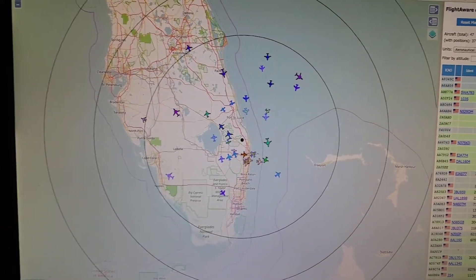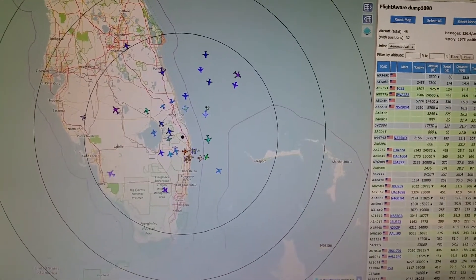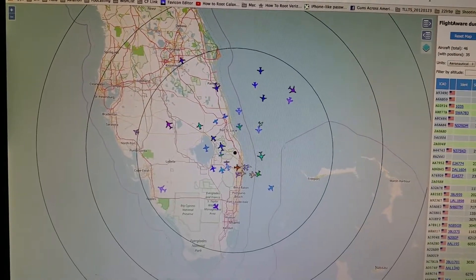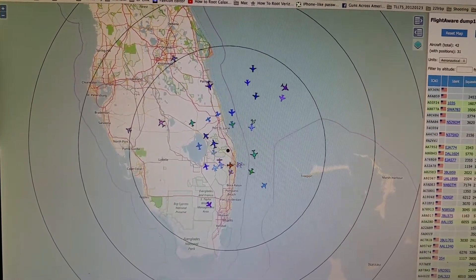Hey folks, here's an update on my Pioware video. Right now my setup is tracking 48 aircraft with 37 positions and it looks like the center ring is 100 nautical miles, and I have a few out there.